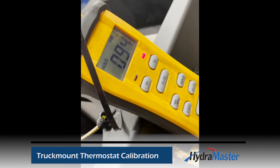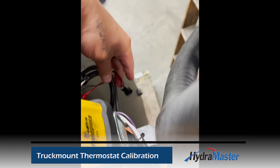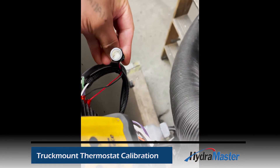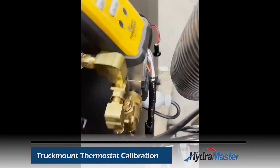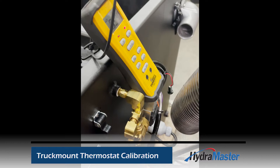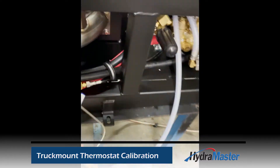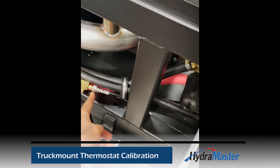We're going to be watching this meter while we heat up the machine. Once the solution builds up to 245 degrees, I have a test light set up on that purple wire, and we want it to turn on — which means it's powering the solenoid at 245 degrees.